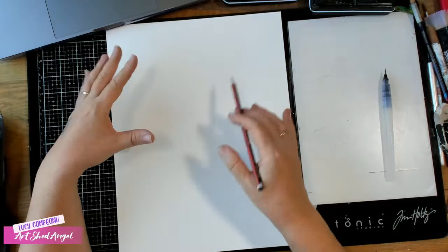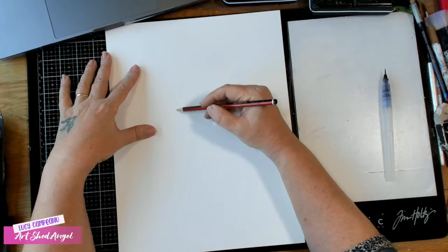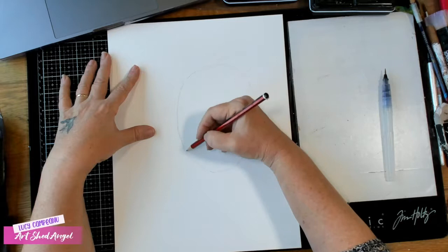I'm going to use watercolor paper so I can do some playing and maybe actually make it into a page. The first thing I want you to do — and you may have seen this in some of my other videos — is to draw an oval. I'm going to do this quite large, and you want this oval to be quite symmetrical.